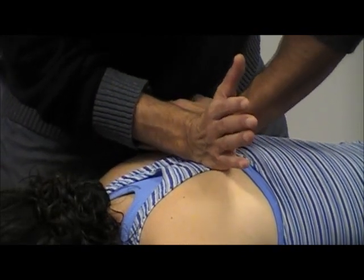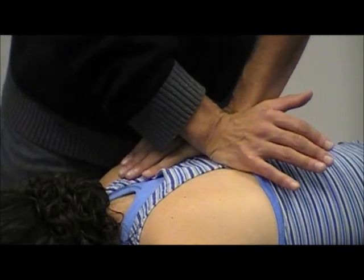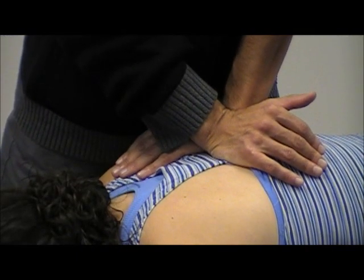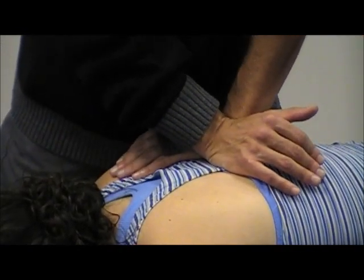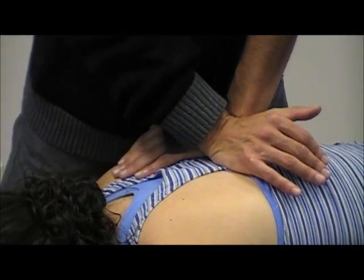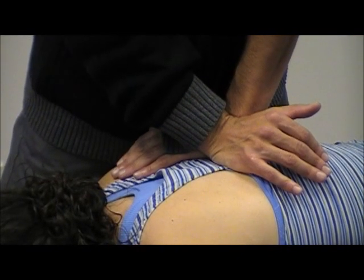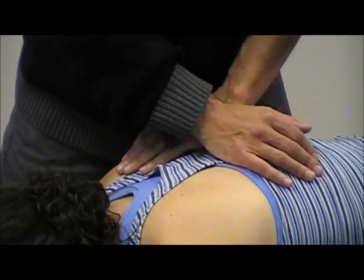So again, opposite position — here, here. Going up, elbow is going to be straight. As she's taking a deep breath in, I want to keep that pressure down. As she breathes out, I'm going to follow her down, and then it's a quick stretch.